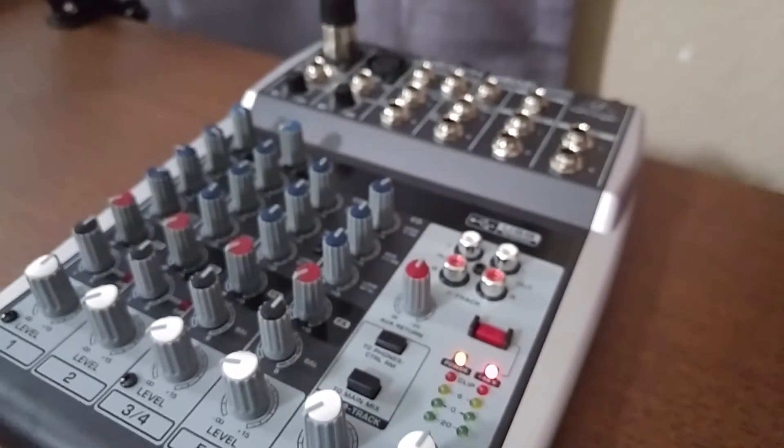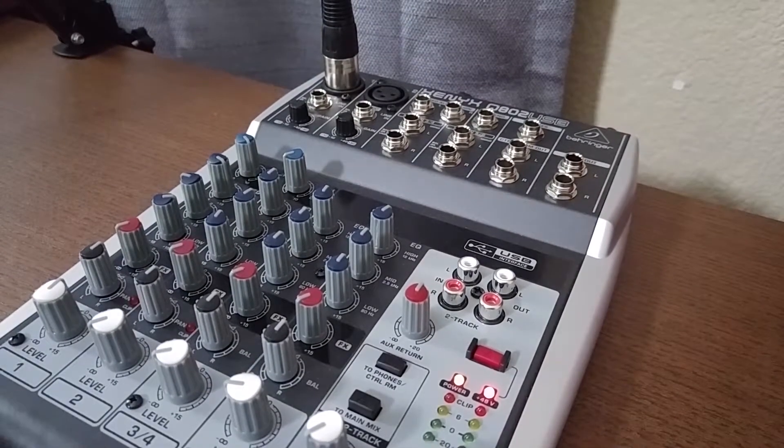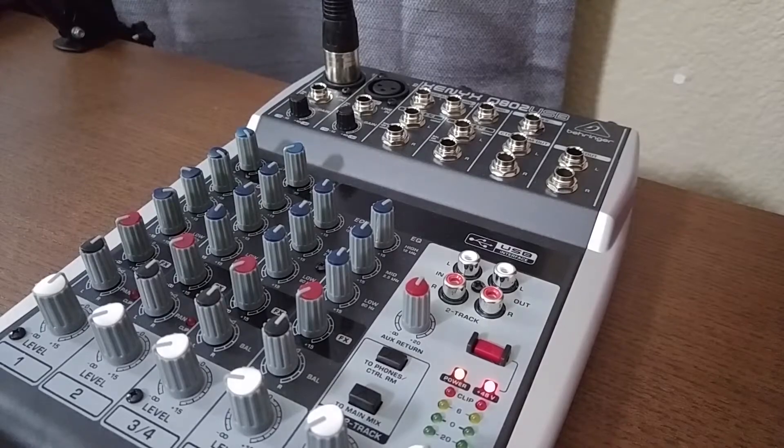I wanted to take it a step further, so I ended up getting a mixer as well. This is the Xenix Q802 USB mixer from Behringer. Behringer is pretty reputable as far as audio equipment goes, and that's mainly what influenced my buying decision behind the mixer.